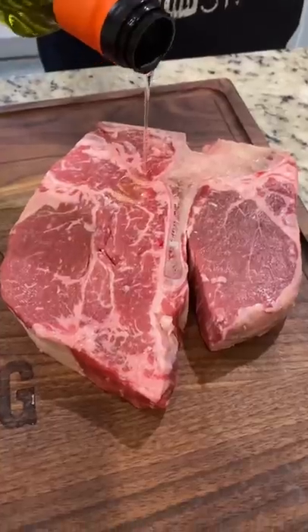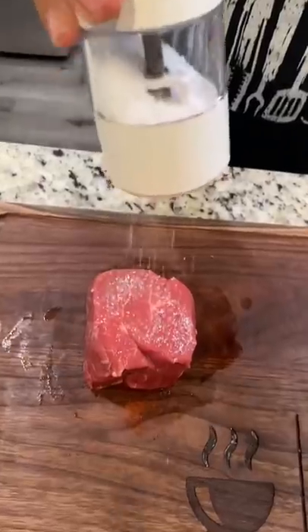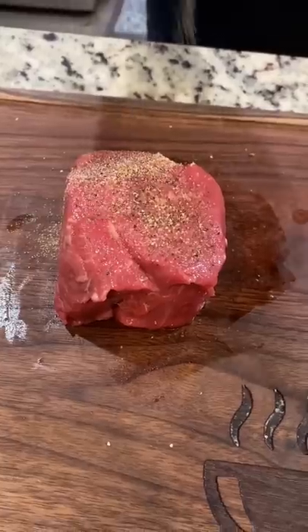Avocado oil is our binder. Salt, pepper, garlic powder.